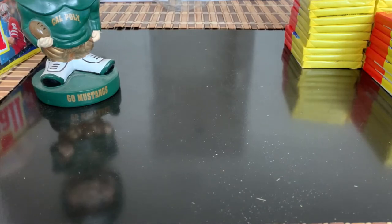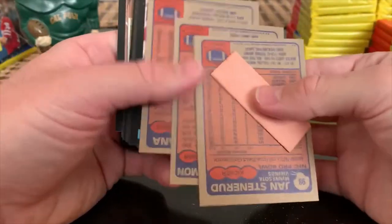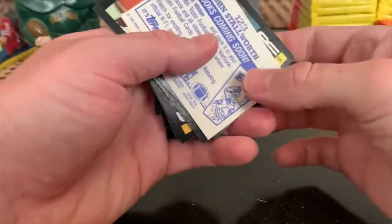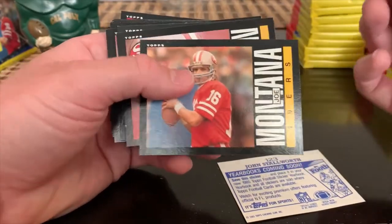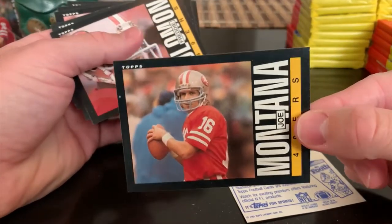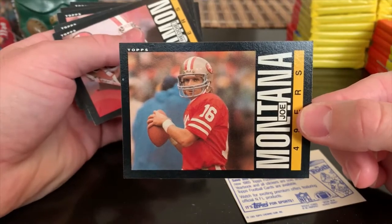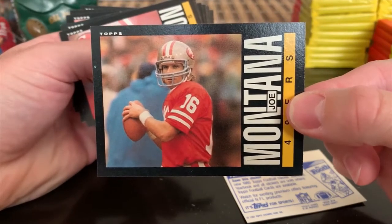Just taking my time with this because for me it's a higher-end break and I wanted to enjoy it. Got another Stallworth sticker. Mike Merriweather. We are cleaning up on the stars! Joe Montana - looks good, pretty well centered. There's a pretty egregious blue print spot there but not bad on the edge of the card. Wow, that's a beaut! I don't know how else to put that - that's 100% making it into the submission. Ken Anderson.